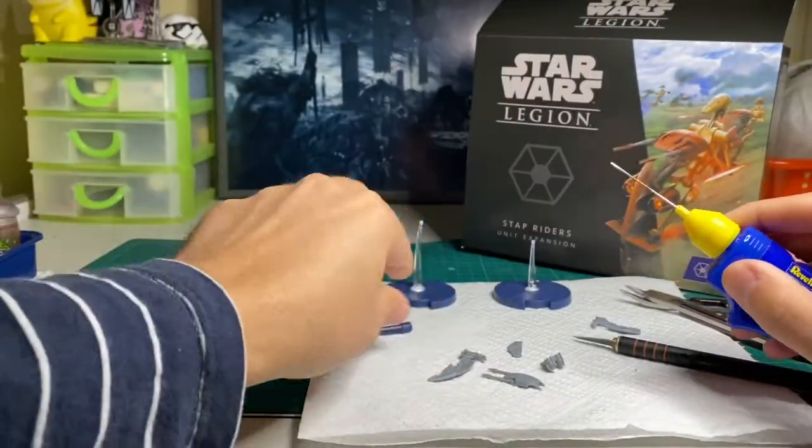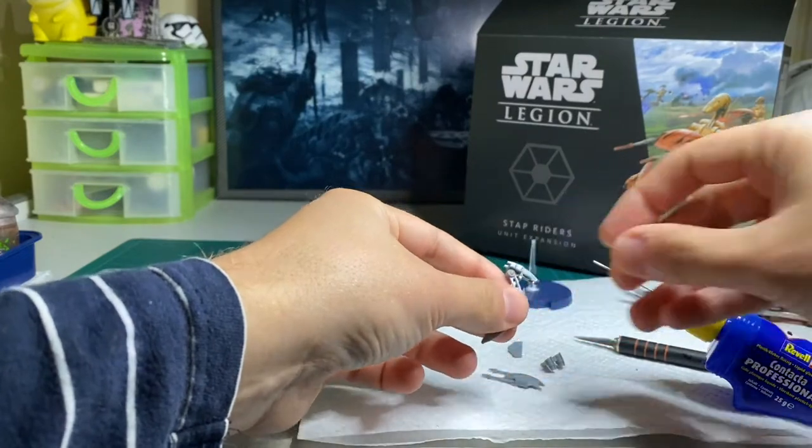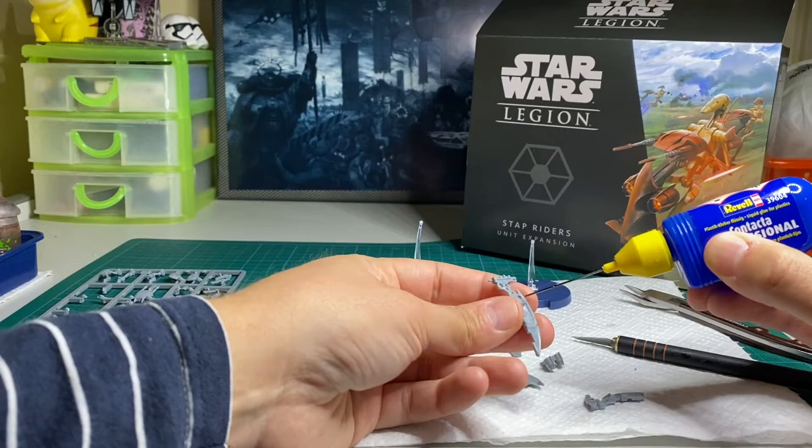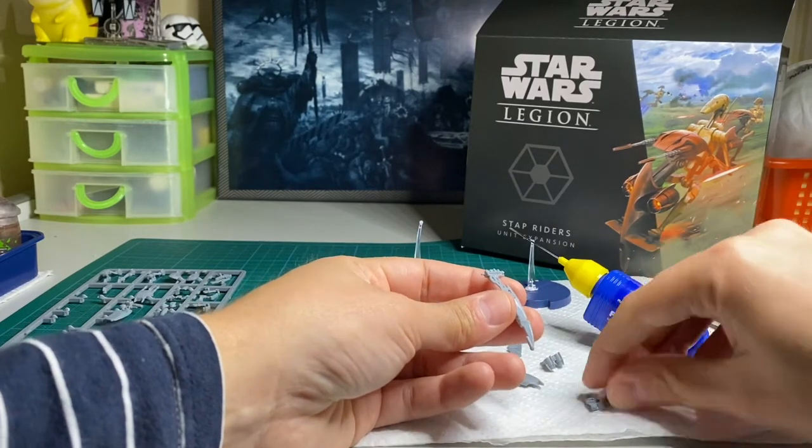Next is our plastic glue. If you want to get a nice strong bond, make sure you hold it there and let the plastic glue set. Just be careful not to get it on any of the flat surfaces as it will melt the plastic.